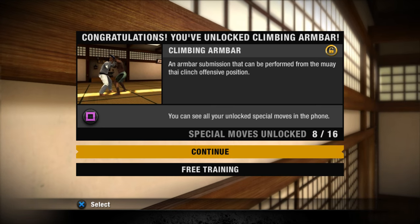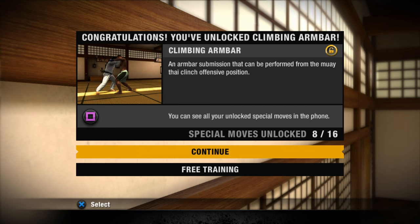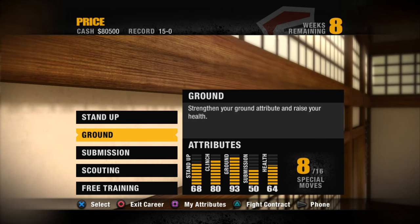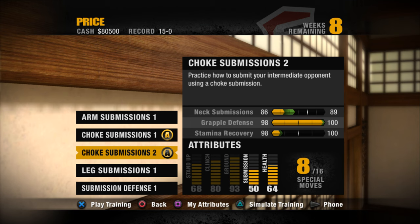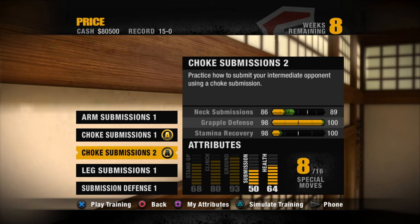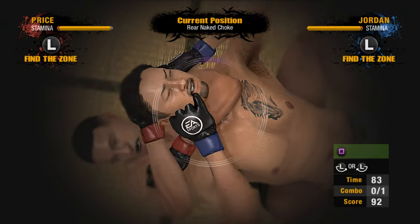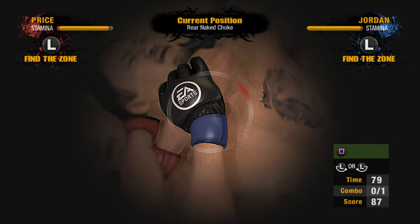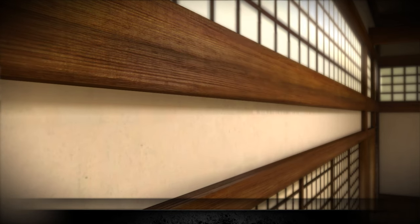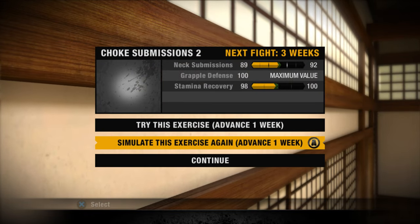The arm bar submission is now unlocked for James Kingpin Price. If we use that move against this opponent and actually get it pulled off, I will be very happy about that. My opponent has a good ground game as well, so my main thing right now is to work submission every time. Every time we can find a choke submission or a leg submission, we will have a really good chance of winning this fight. James Kingpin Price is pretty wired in on his choke submission game. Now we're just going to sim these drills — I really wanted to upgrade my submission game simply because our opponent has a 93 ground game.